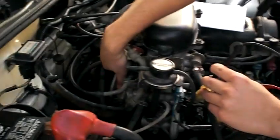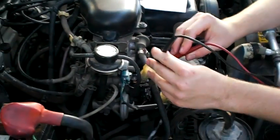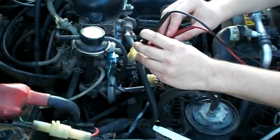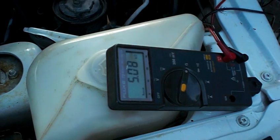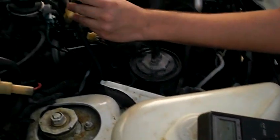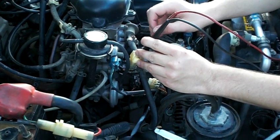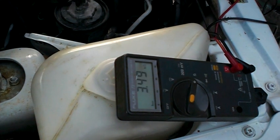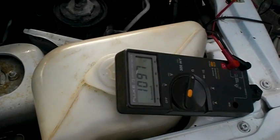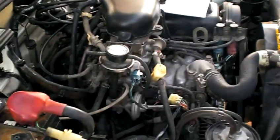When you go up to idle it doesn't do anything either — it shouldn't do anything on idle. When it's open all the way, mine jumps. A to D should be about the same — it doesn't vary with idle either. Back to B and D just to check at full throttle. You see the concept: it's opening and closing. That's a good throttle position sensor — it should be calibrating.